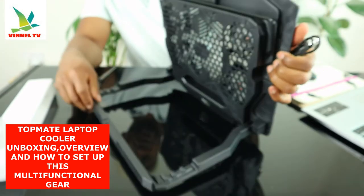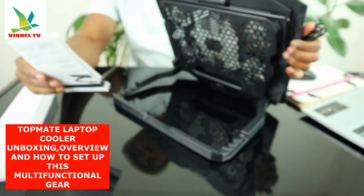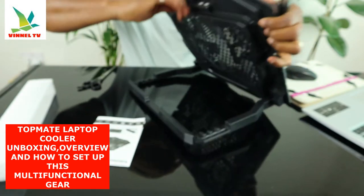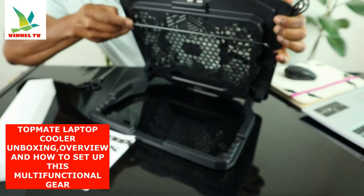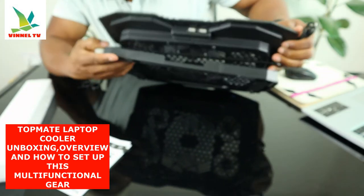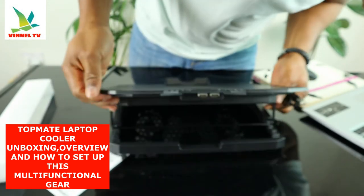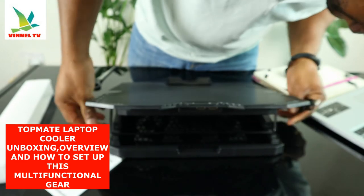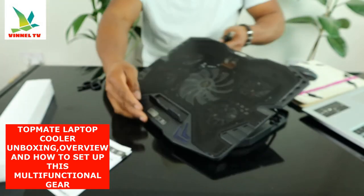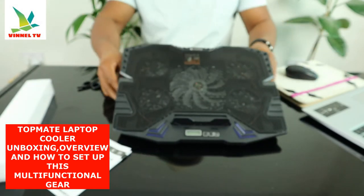Check it out — there we go. So we have it set up at different angles. This is nice stuff for your laptop.